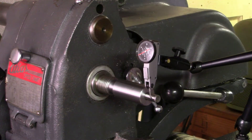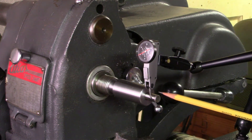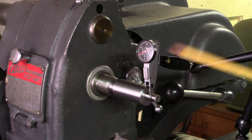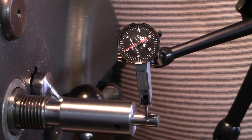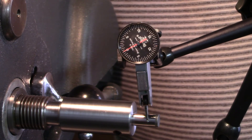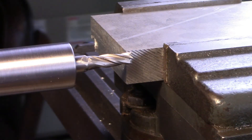I've got the end mill holder mounted in my Atlas milling machine and just out of curiosity I wanted to see what the runout is. I've inserted a ground 3/8 inch dial pin into the end mill holder and set up my dial test indicator. When I rotate the spindle by hand, I get about 1 to 1.5 thousandths of runout. I don't know if that's good or bad, but it is what it is. I'm going to go ahead and mount up a cutter and see how it cuts.